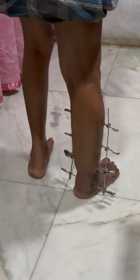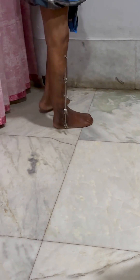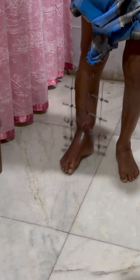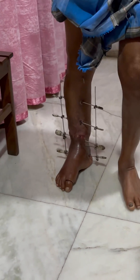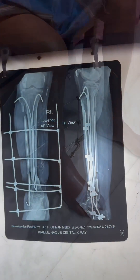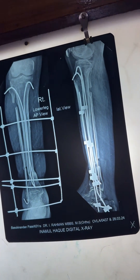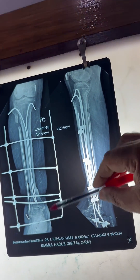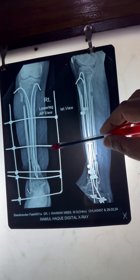One of the best methods to counter bone gap where compounding is present — this is the low-cost method of treating patients with tibia-fibular injury where there is exposed bone and loss of bone compounding. One can see how this fracture got united with this compression external fixator.